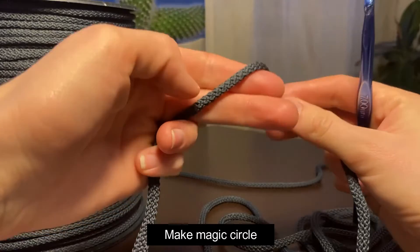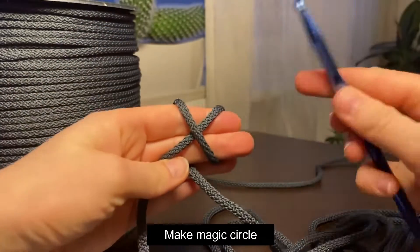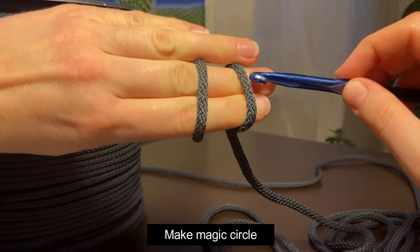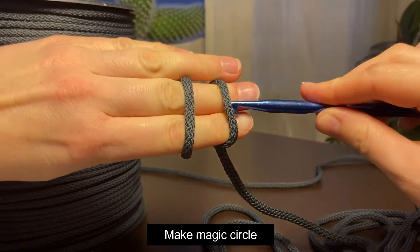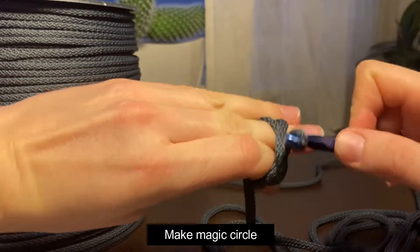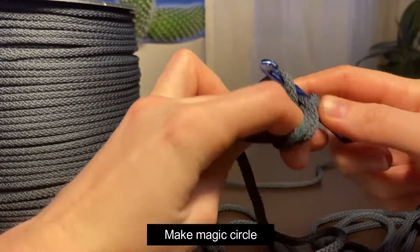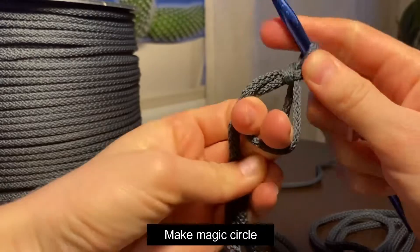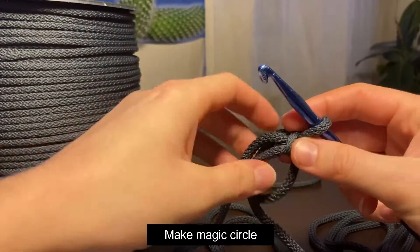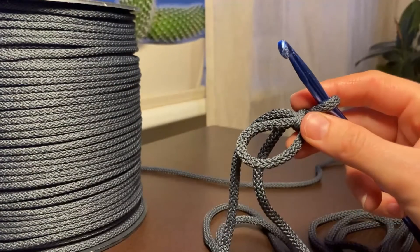We will start by making a magic circle. Put the cord around two fingers, from this side — it looks like this — and put the hook through, pull it through and twist, then take this cord and pull it through. Now you have the magic circle done and we will start making the basket.